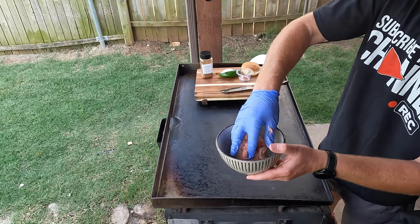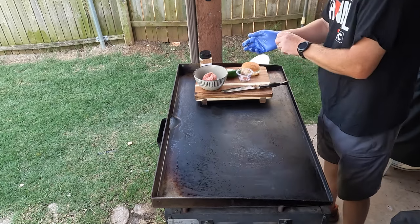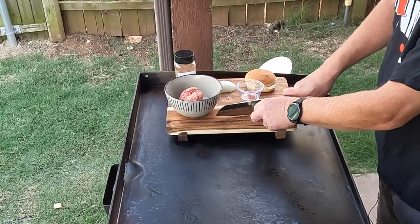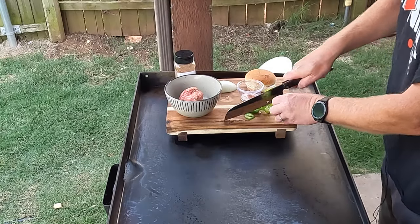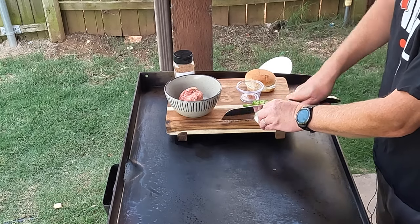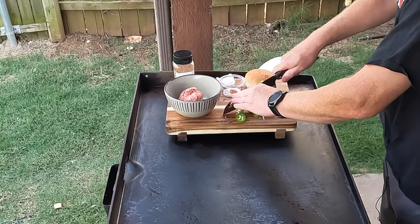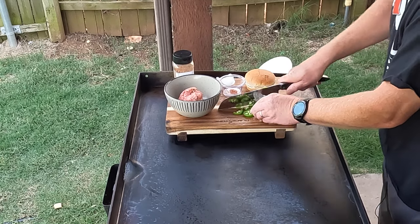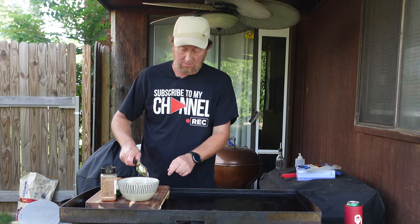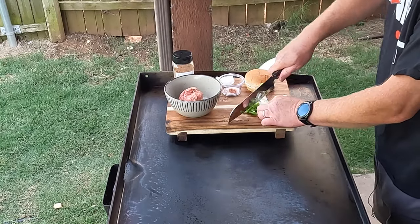We're going to go ahead and let that set as a little round ball, about six inches. Let's go ahead and cut up a little bit of this jalapeño and some of this onion here — dice it just a little bit. I could go ahead and put these vegetables in there and mix it all in, and I bet that would be good. But I like to bring the flavors out of my vegetables, so we're going to sauté it a bit and just throw it on after it's done.